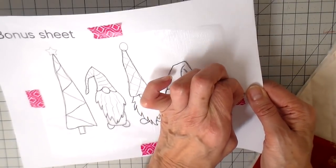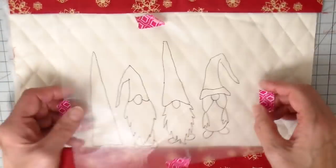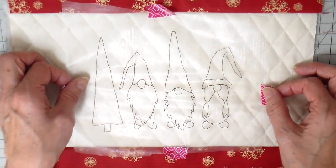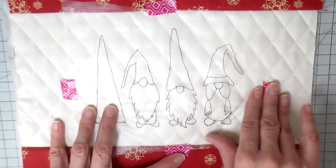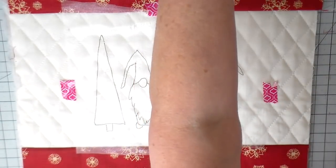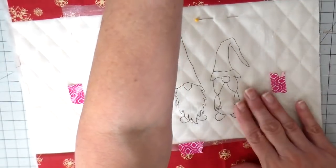I just had some washi tape or masking tape there to hold that into place. And now I'm going to put it where I want it on this piece of fabric. I'm going to add some pins as well just to keep it in place while I'm sewing.